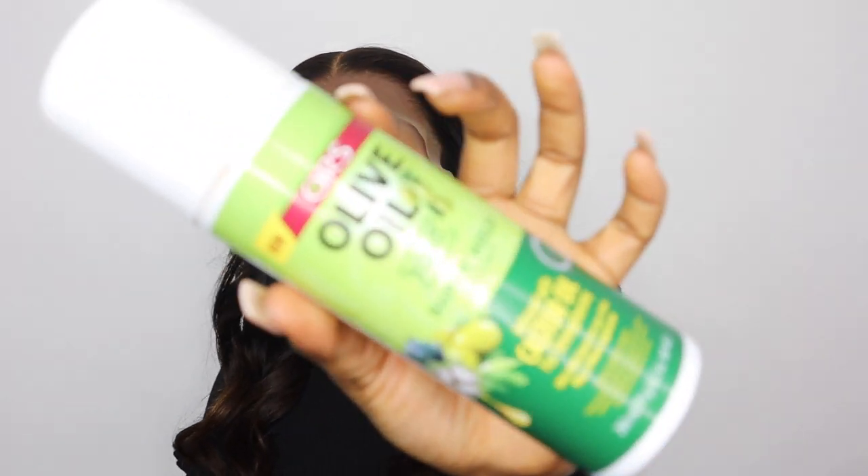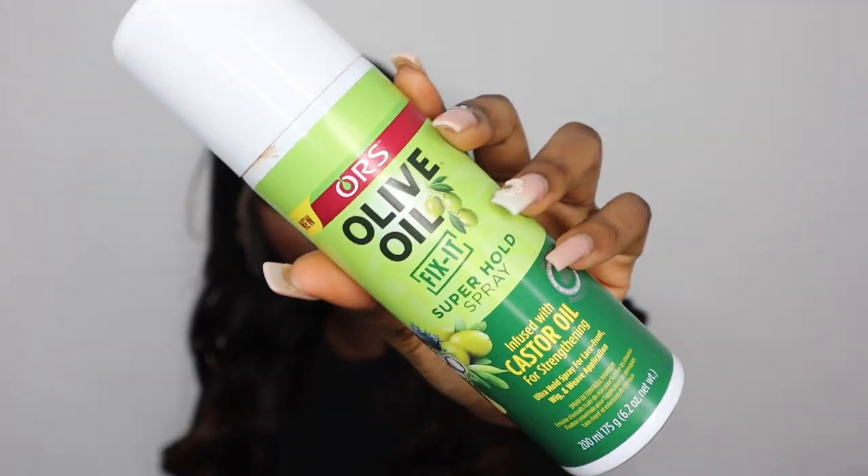Another thing I really like about the wig is that it comes with an adjustable strap at the back — all you have to do is adjust it. The lace definitely blends in a lot more now. I'm going to be using my ORS Olive Oil holding spray today.